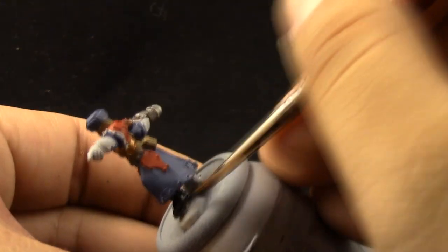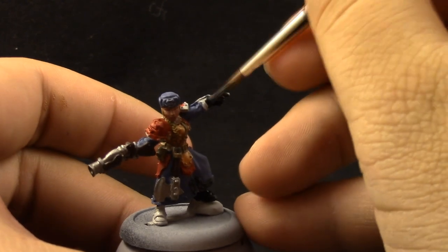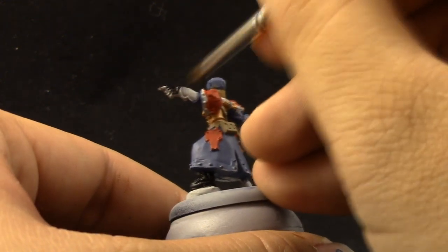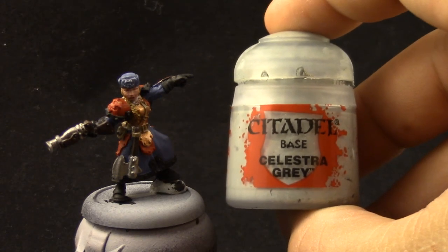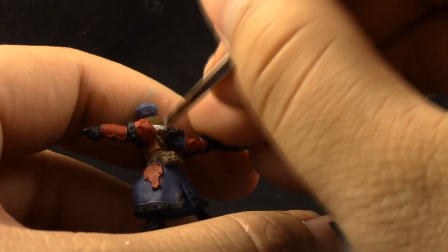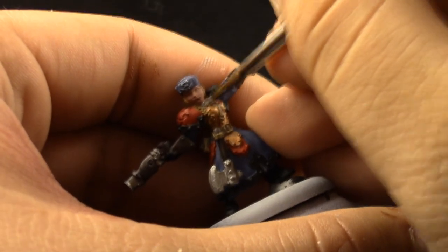I like the Vallejo Model Color Black more than the Citadel equivalent because it has a very matte finish. Every time I run out of black — it's the color that I run out of most — I go and get just a little dropper bottle of the Vallejo Model Color Black. And finally, for all of the base coats I'm going to use Ulthuan Grey to paint the little pelt around the neck of the Winter Guard unit.